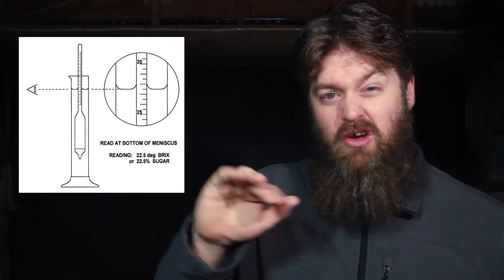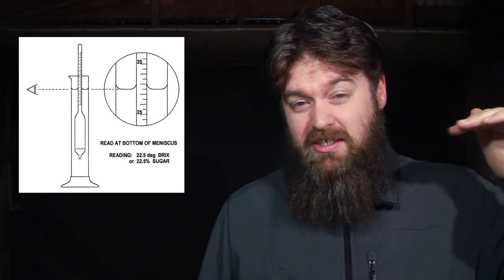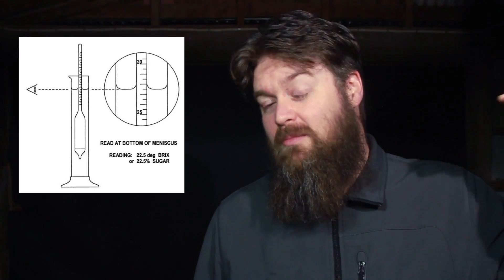Another trap that trips people up when they're new to this is reading the top of the meniscus rather than the bottom. When the liquid comes up and touches the side of the hydrometer it creates a little curve that reaches up the glass — you need to make sure you're reading the scale at the water level, not at the meniscus level. Also make sure your eye is at the level of the liquid you're testing, to ensure you're reading in parallel and not distorting the reading due to your point of view.